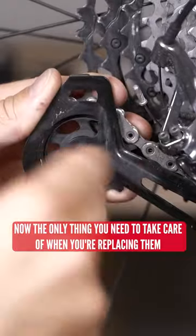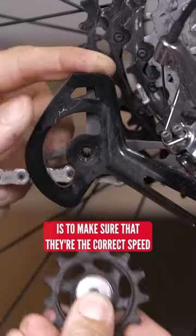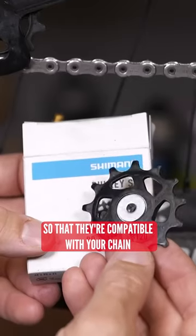Now, the only thing you need to take care of when you're replacing them, no matter what brand you go for, is to make sure they're at the correct speed so they're compatible with your chain.